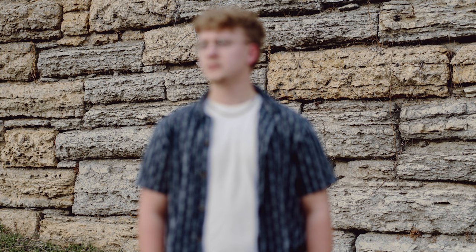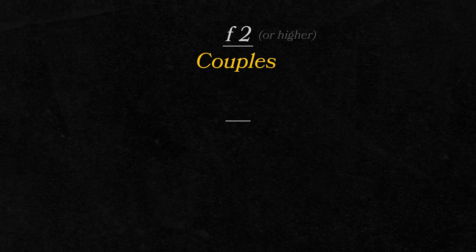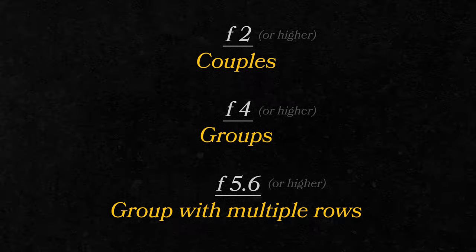So how do you tell if missed focus is keeping your photo from being sharp? It'll look something like this — there is a clear part of the image that is in focus, it's just not the part that you want. The best way to check while shooting is to review your photos and zoom in to confirm your subject is in focus. Also, the higher your f-stop number, the more depth of the photo will be in focus. A good rule of thumb: f/2 or higher for couples, f/4 or higher for groups, and f/5.6 or higher for a group with multiple rows.